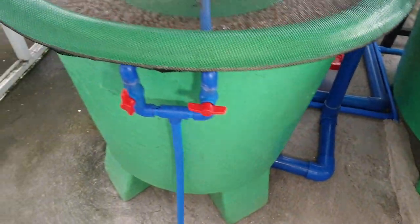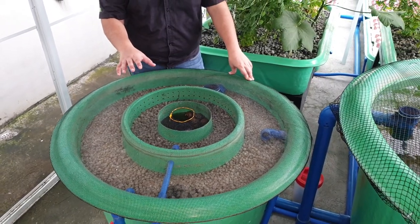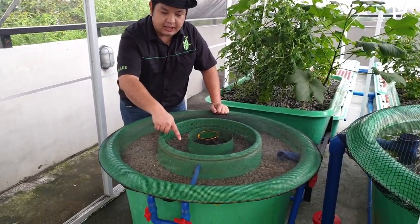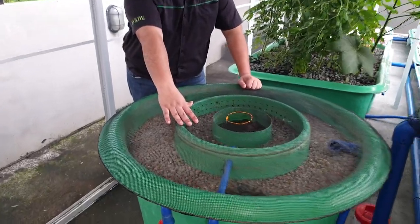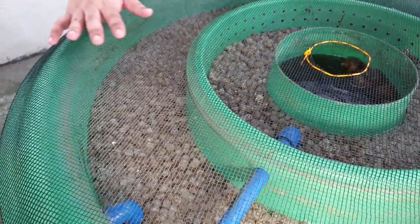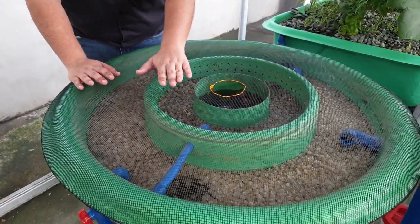So this is our radial flow filter. Because this is already 2 months old, this filter needs maintenance. How do we determine if this filter needs maintenance? As you can see, the level inside our static bed — let's zoom in — the level inside our static bed is not the same as the level in the moving bed filter. The static bed is already higher than the moving bed, which means the static bed is already clogged.